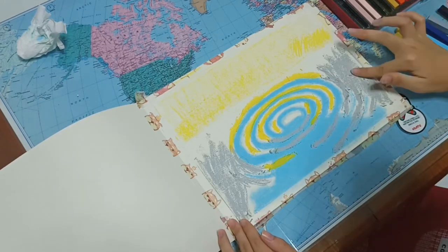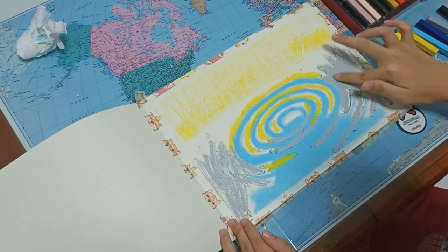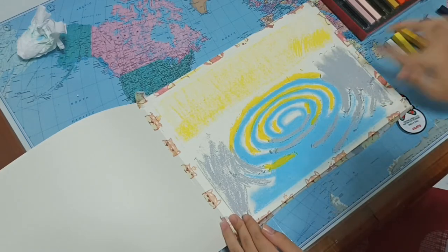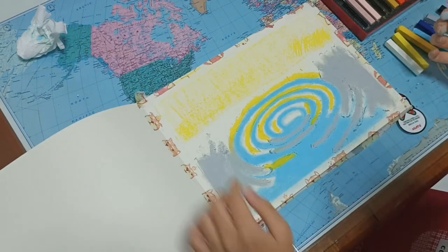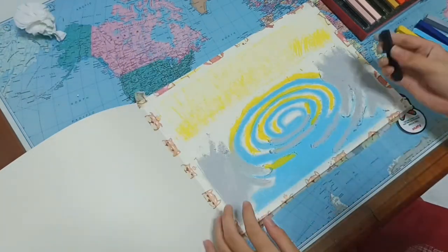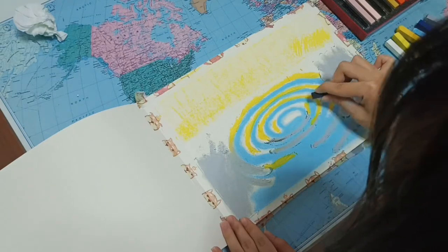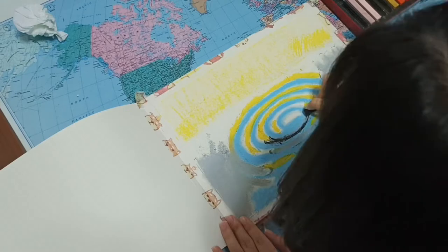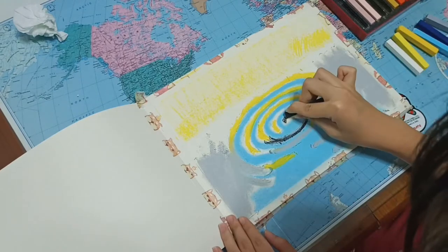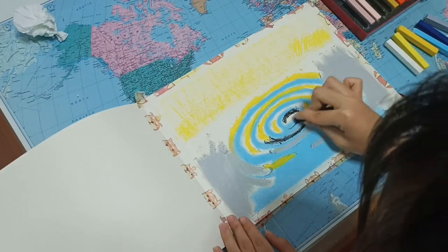Even though the sides are black in color, it is better to start with grey color because it's better to start with lighter colors before moving to the dark ones. Now I guess it is time for black color and I'm very scared of using black because I'm scared I will ruin my work by touching around with my black fingers.